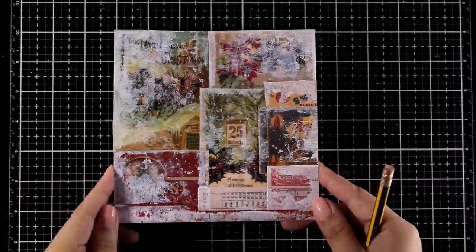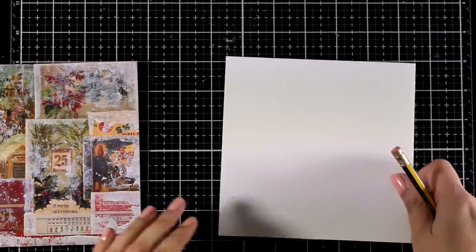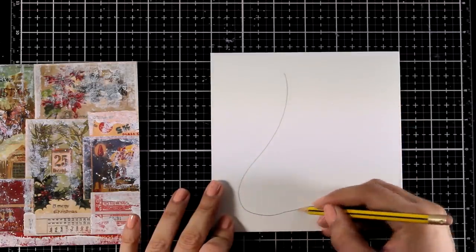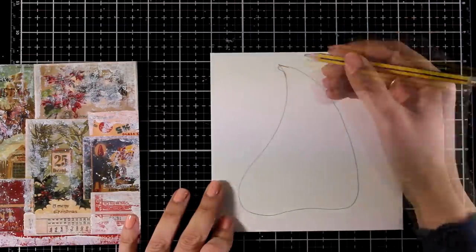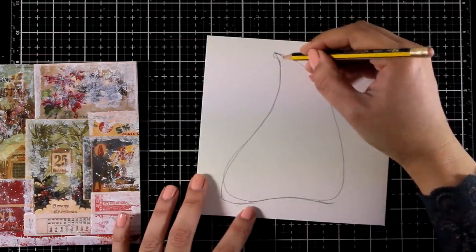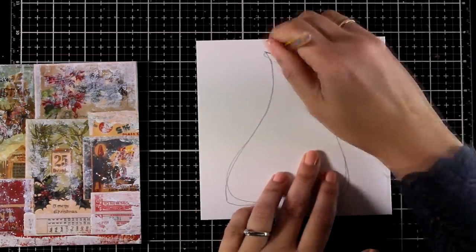I'm going to call the background done and leave it aside to dry, then work on the focal point — a lovely, really whimsical-looking tree. I'm going to draw it without any dies or stamps at all. I'm working on a six-by-six paper to get the feel of how big I want my tree to be, and I'm going to create a shape that looks like a water drop. I want my tree to look quite whimsical, so I'll work on the main shape with my pencil until I'm happy with the outline.